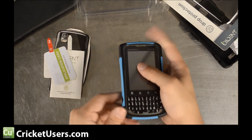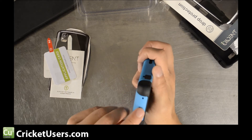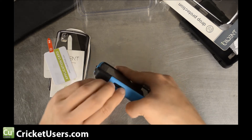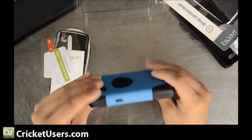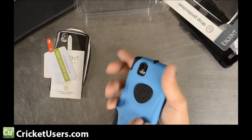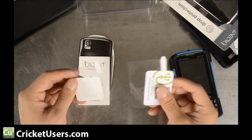It even has a little place right here — I believe this is for a tether — the appropriate holes for the microphone, port covers, volume rocker. It's very easy to put the case on and take it off. It doesn't slip out, but you can pull it out — no problems there.